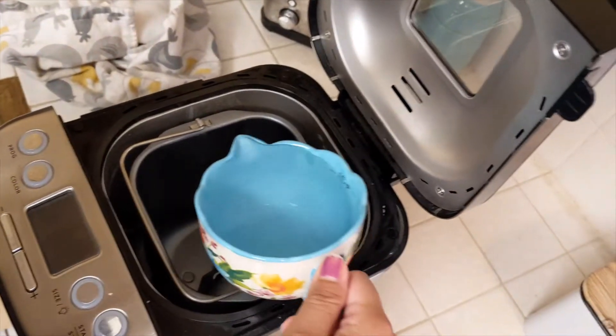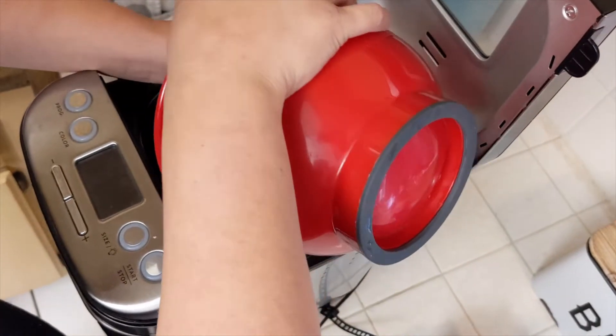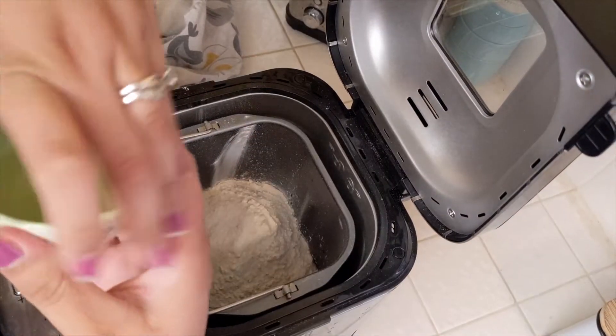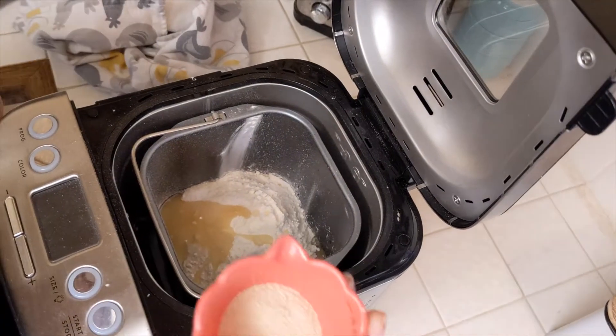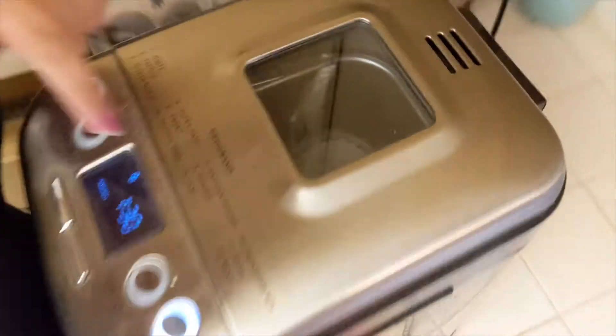So you start with one cup of water, however much flour, then just the salt and sugar mixed, then the oil — and the last part is going to be the yeast. Set it on eight and then press start. Eight is for dough.